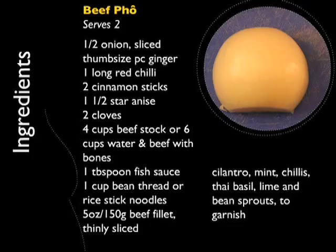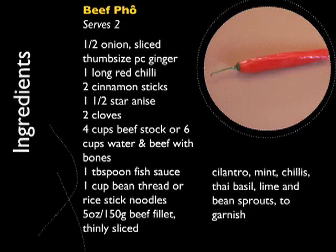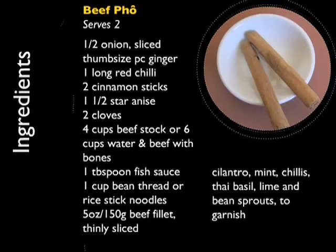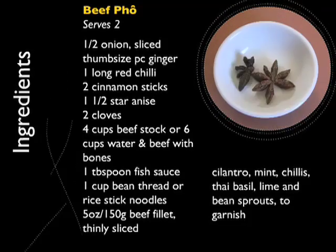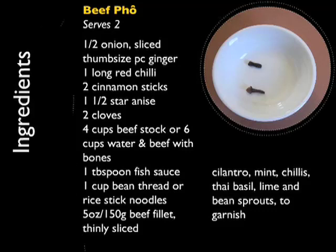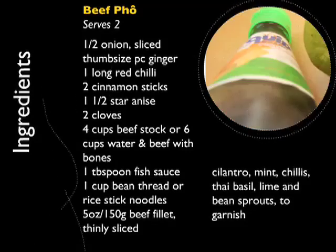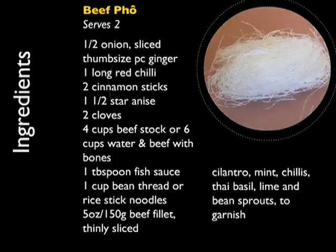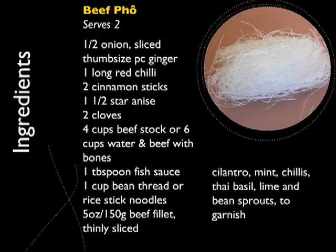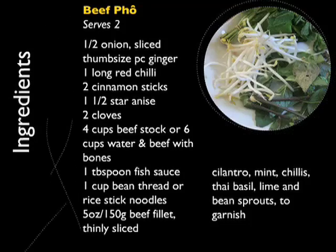You'll need the following ingredients: half an onion finely sliced, one thumb-sized piece of ginger, one long red chilli chopped, two cinnamon sticks, one and a half star anise, two cloves, four cups of beef stock or six cups of water with beef bones, one tablespoon of fish sauce, one cup of bean thread or rice stick noodles, five ounces of beef fillet thinly sliced. And to garnish: cilantro, mint, chillies, Thai basil, lime, and bean sprouts.